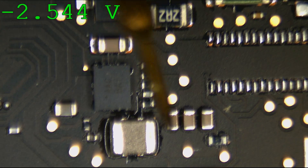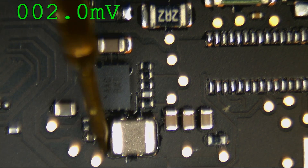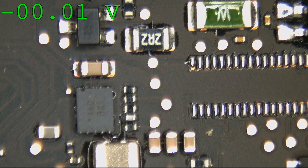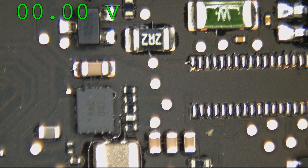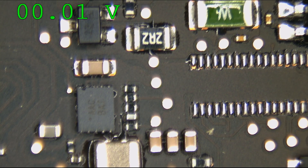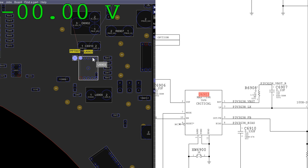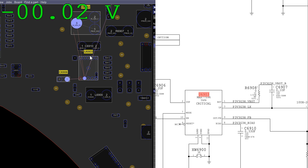It looks like we're actually getting 2.5 volts on the enable. Interesting — we're not getting anything out. We have made progress: we do have an enable, but we're missing the actual rail. We don't have a short to ground on the rail. So let's check out this chip. On pin 10, we are getting the enable that's required. Now I could check pin 2 for supply voltage going into the chip — that's most likely going to be present just fine.